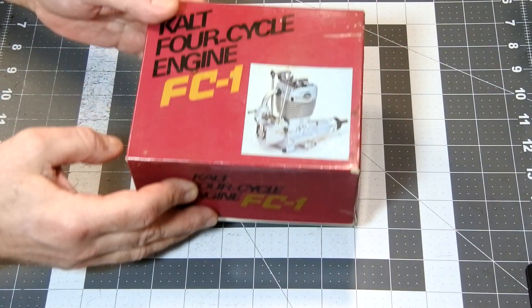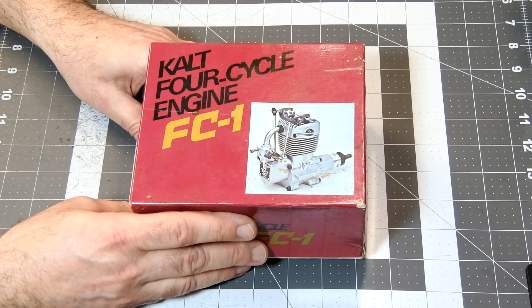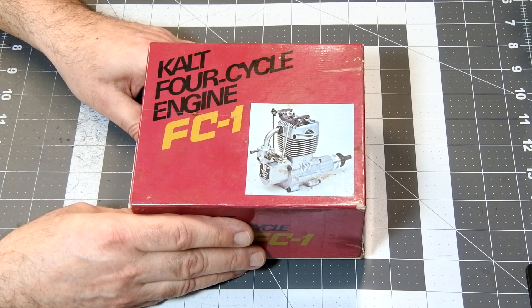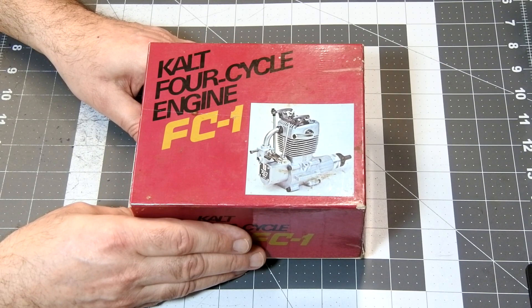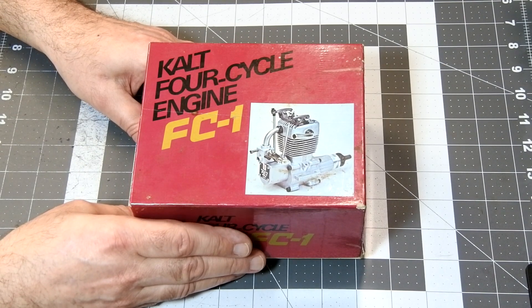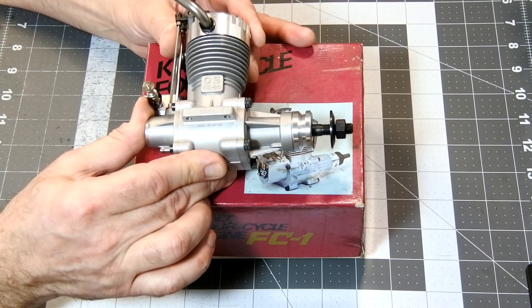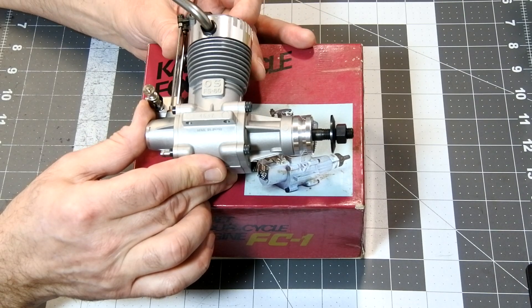Today we have on my workbench an extremely rare engine. This is a 45-year-old Calt FC1 4-stroke engine. Many people believe that the first 4-stroke glow-ignition engine on the market was the OS FS60, which was launched in 1976.